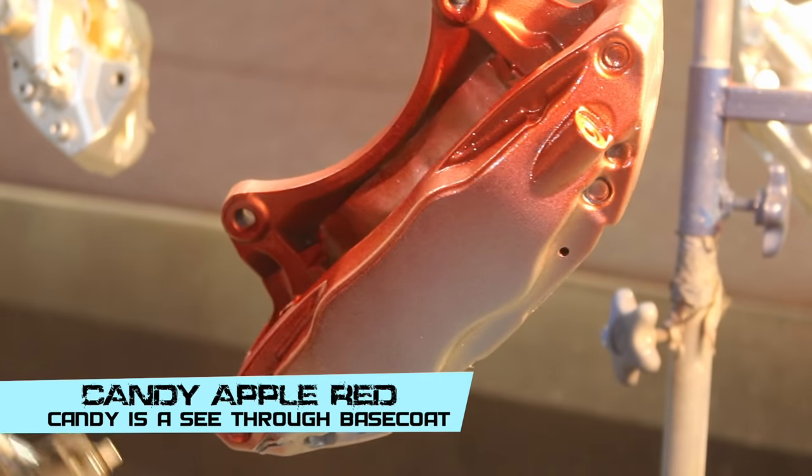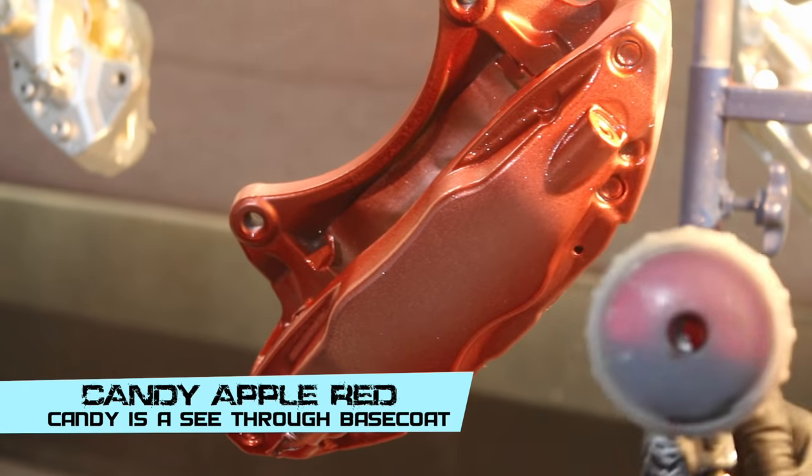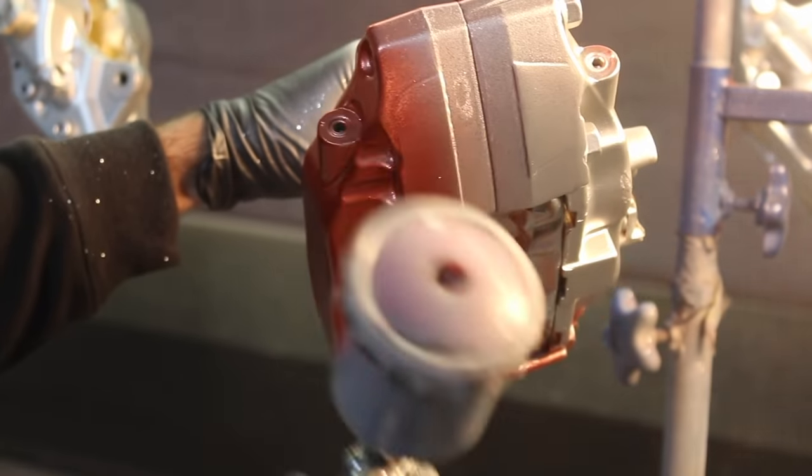The next coat I'm going to spray is candy. I'm going to use Candy Apple Red — this is Spray Chief. I'm going to spray it over the silver flakes and it's going to look pretty awesome. It's not going to be shiny straight away; it's going to have a flat finish. The next step is clear coat.